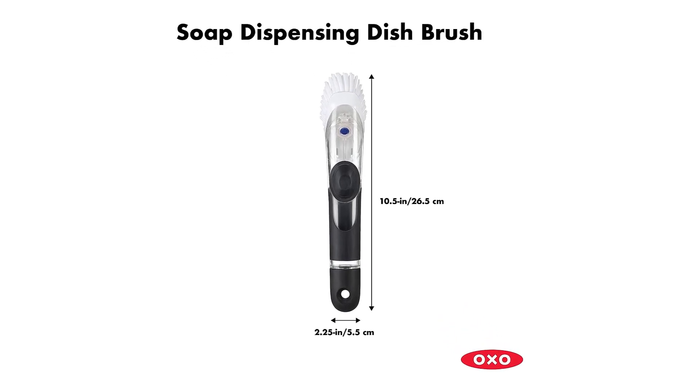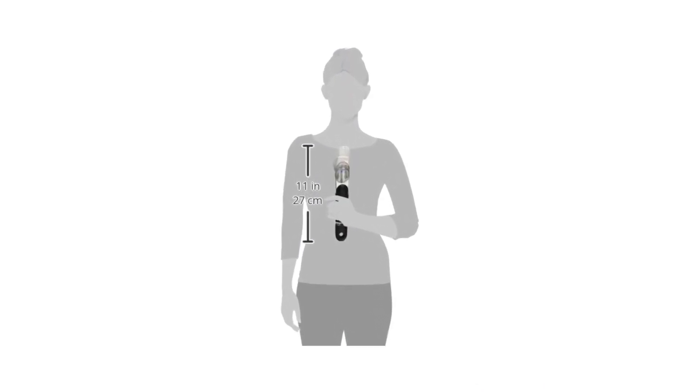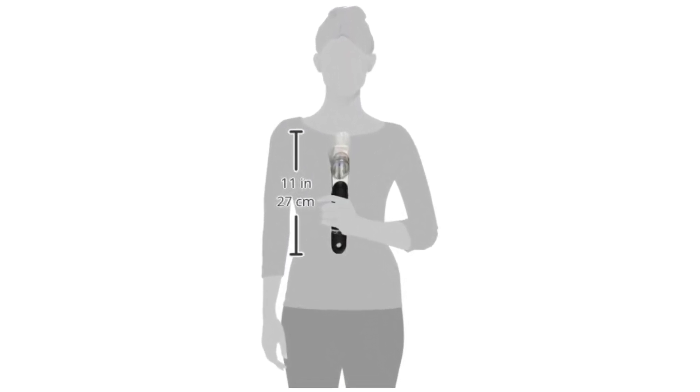The built-in scraper makes it easy to remove baked-on food. As a result of the large aperture, refilling the brush is simple. Combining a brush and dispenser keeps your sink area looking neater and less cluttered by eliminating dish soap bottles on countertops.